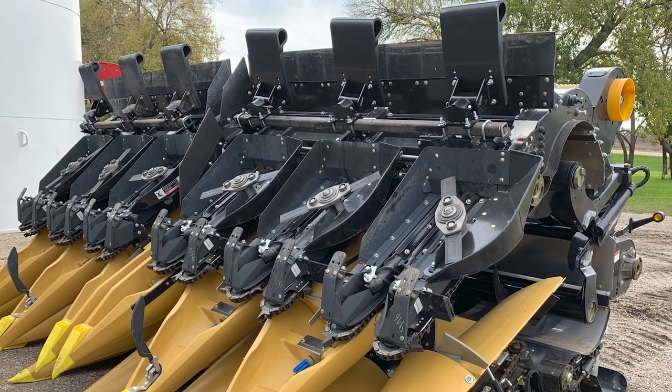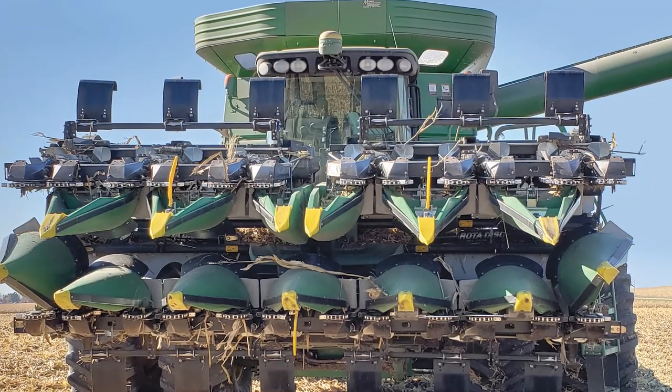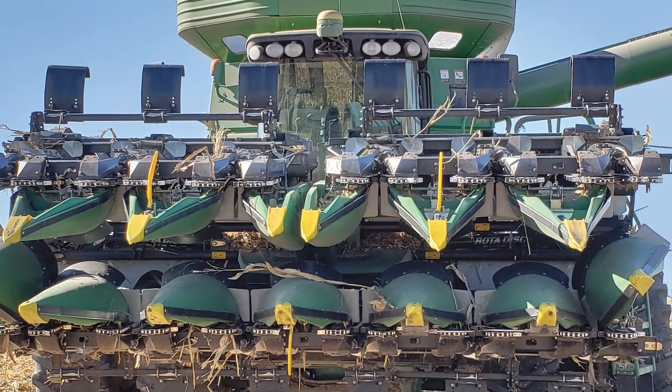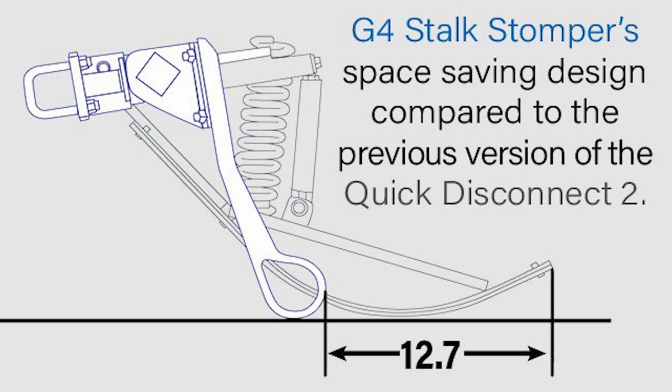Are G-Force Stock Stompers compatible with folding heads? Absolutely! In fact, we designed G-Force Stock Stompers with folding heads in mind. The shoe has a much shorter profile, making them much more compatible.